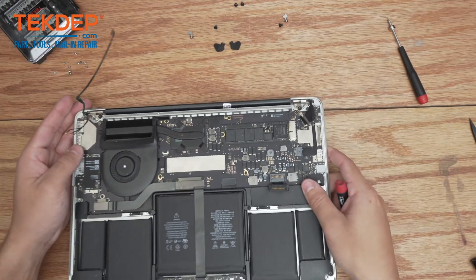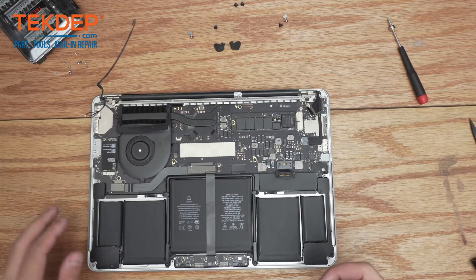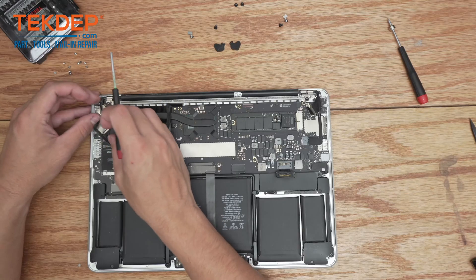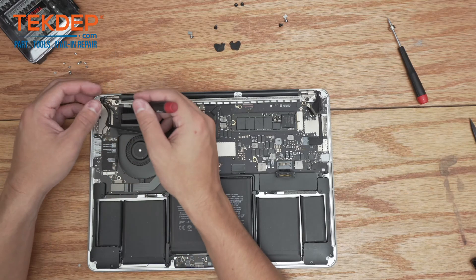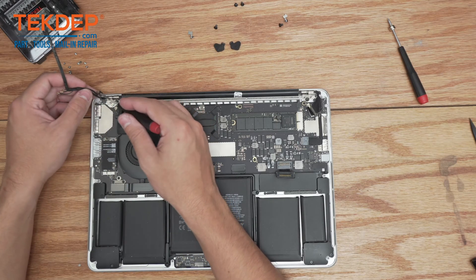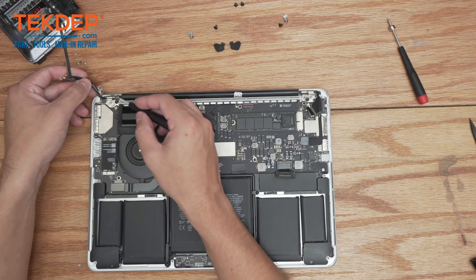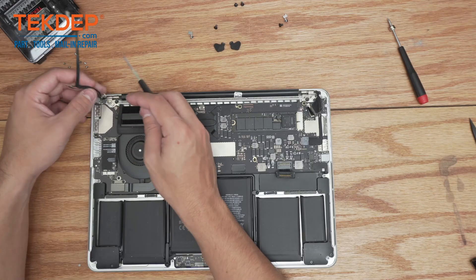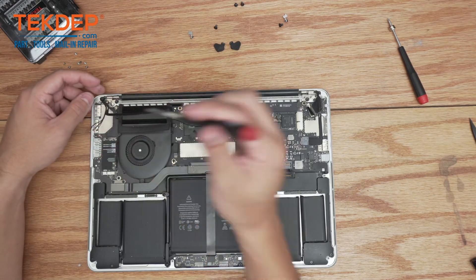We can go ahead and close it and set it back down. One thing to note on this left-hand side: when you are screwing these cables into place, there is a little retention bracket right here. This has to go down before you screw these two in — these hold the Wi-Fi antennas in place.